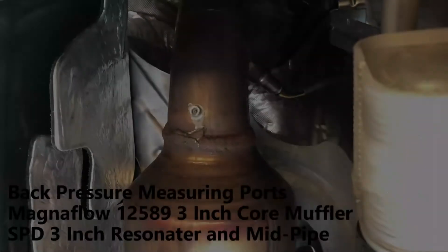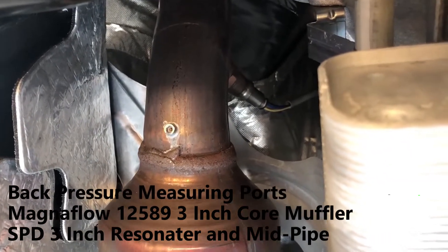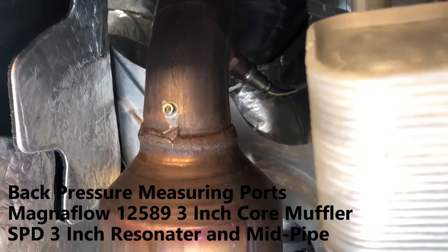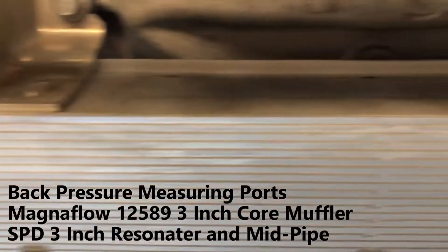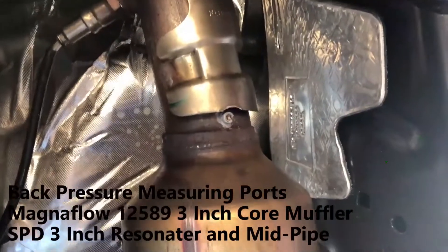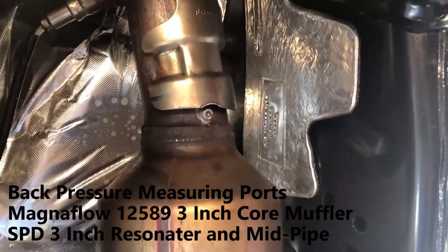Here's where I made the 10-32 threaded holes. Right now they're plugged with 10-32 stainless steel socket head cap screws since I'm not using them. That was the passenger side cat, and here is the driver side cat.